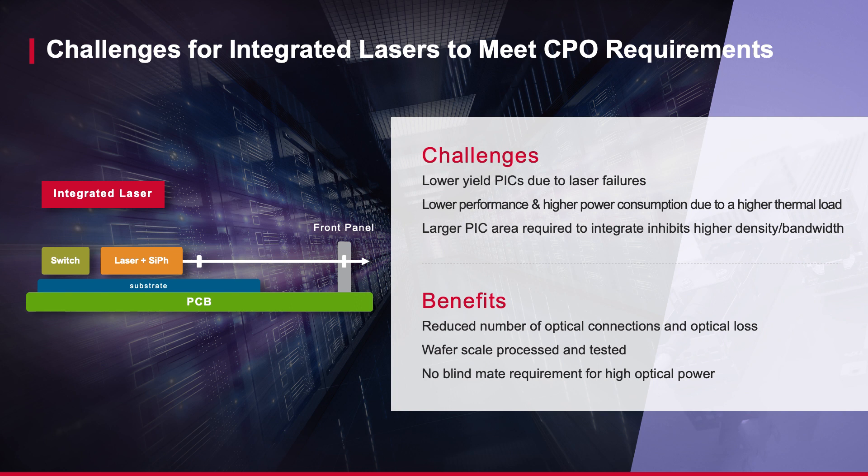Integrated lasers inherently require larger PIC silicon, as they need additional components and must address thermal considerations in which the laser needs to be as isolated as possible from the EIC, PIC, and core switch ASIC. This increase in optical engine size then requires a larger substrate to accommodate placement and routing, sometimes beyond current technology capabilities. The increase in substrate size then leads to more complex and challenging signal routing, which can lead to higher power consumption and thermal loading.